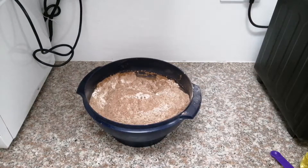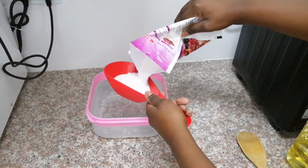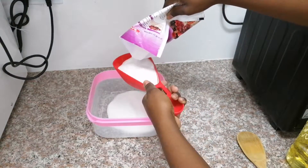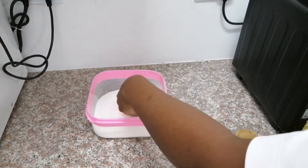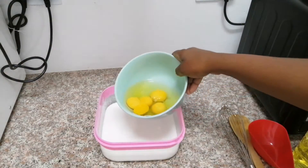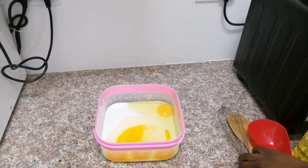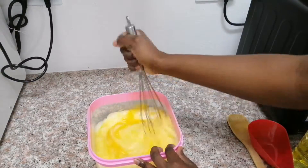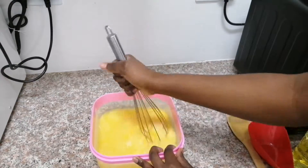I'm just putting three cups of caster sugar into a container. This packet of caster sugar is about 500 grams and I ended up using all of it. I have just cracked my four eggs and I'm placing them into the container with the sugar, and then we are going to whisk until it's mixed enough.